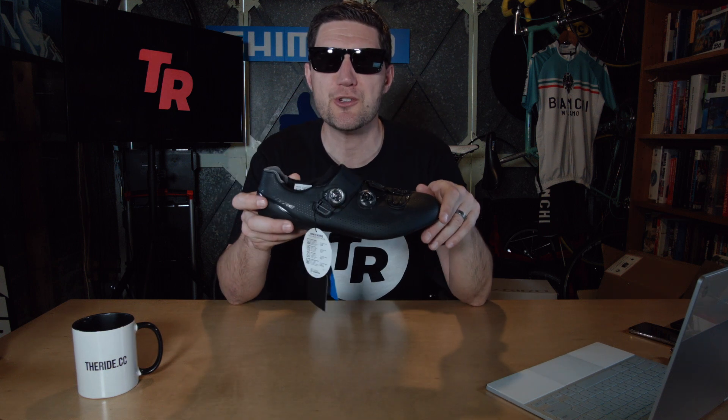With a top-of-the-line shoe like this you get incredible stiffness. According to Shimano's stiffness rating, this has a rating of 12, which I believe is the highest they offer. As it turns out, I actually have a pair of the previous version myself, so let's have a look at the differences.